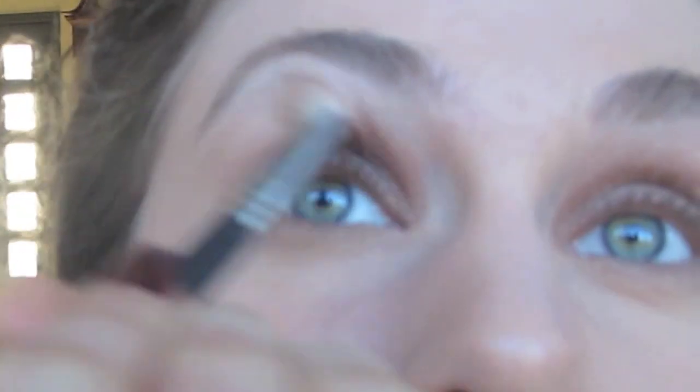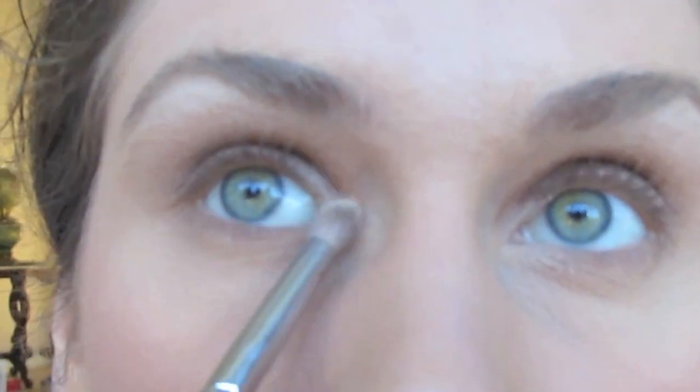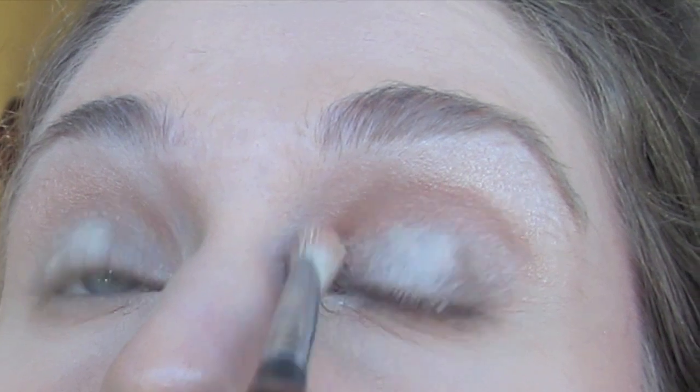I'm then going to take the second color in — it's called Half Baked and it's kind of a golden color — and I want to put this kind of over the crease color and a little bit over the Booty Call as well, just to shade out both those areas. Then taking Foxy, which is a really light color, and I'm going to put it right here on the very center of my lids into my inner tear duct and blend it out to create a really nice light glow.